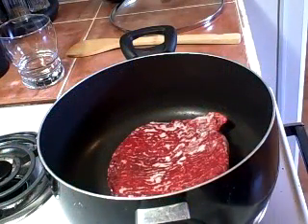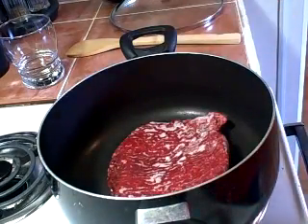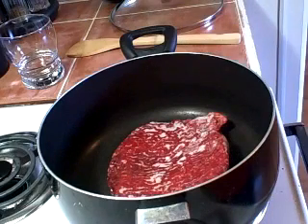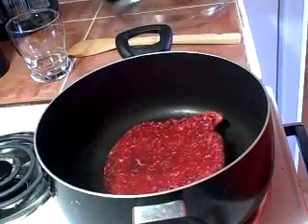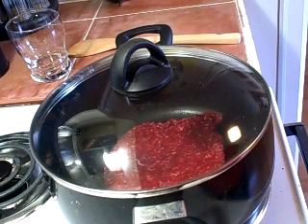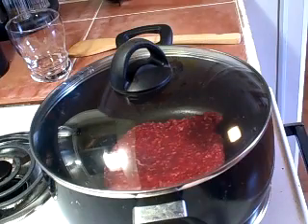I know everybody knows how to brown ground beef, but I just wanted to show you a little tip you may or may not know. This is frozen ground beef — I buy it in the big family pack, the 97% lean. I bring it home, divide it into smaller bags, and a lot of times I remember to take it out in the morning, but I didn't today so it's still frozen. I've got it in the pan over medium heat, adding just a little bit of water, covering it, and coming back to break it up as it thaws out, so I don't have to pop it in the microwave.